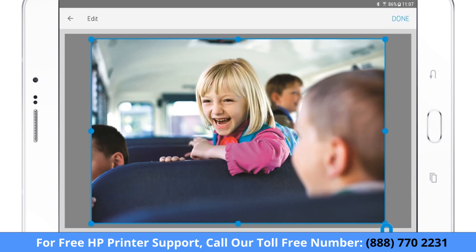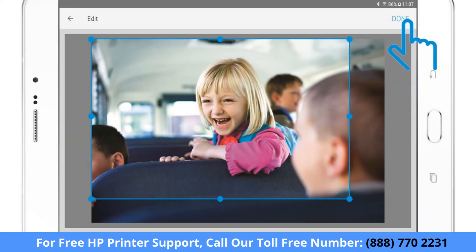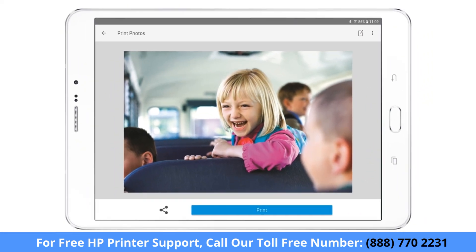Tap the Edit icon to make any changes to the photo or document, or adjust iOS print settings, and then tap Done. Tap Print.